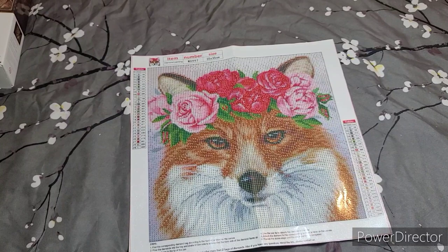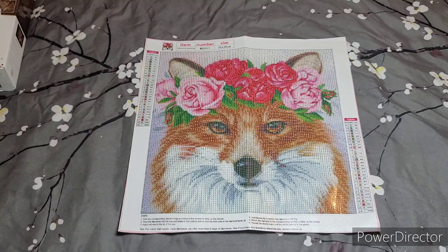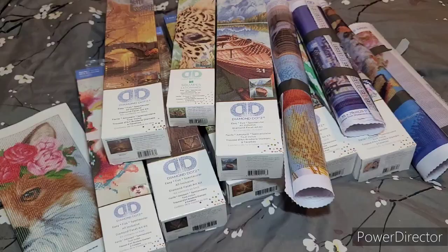This one doesn't have a name but I'm thinking of adding AB diamonds since it doesn't come with any. I'll work some in — the darker pink and darker red areas are where I'm going, and maybe a little in the gold of her eyes.